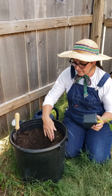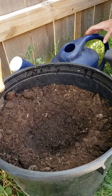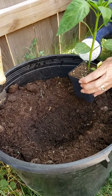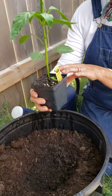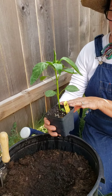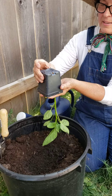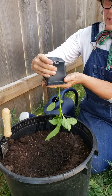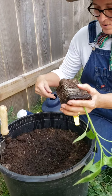So the first thing I'll do is dig a hole and soak it with water, and I have already done that. So it's nice and damp and ready to go. The next thing I'm going to do is take it out of the pot. I poured some water on this to help it come out more easily. I'm just going to tap it and see if we can get it out. There we go.